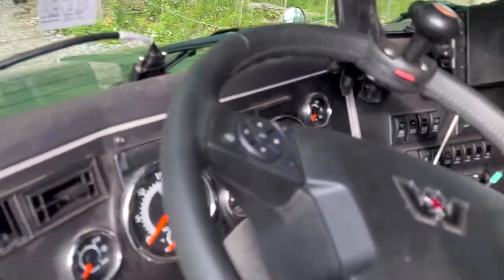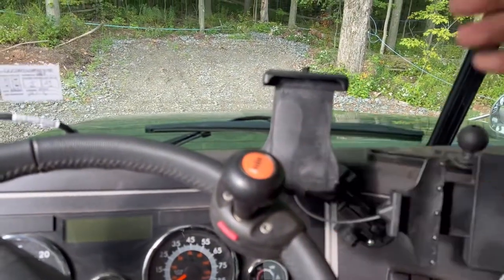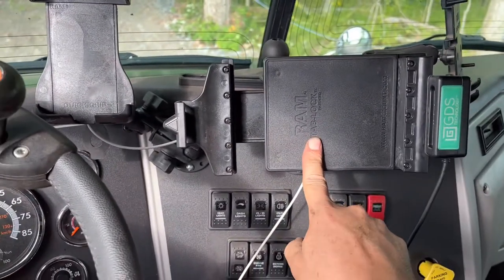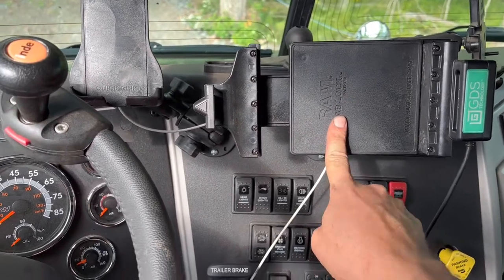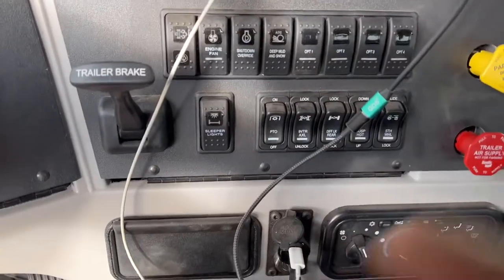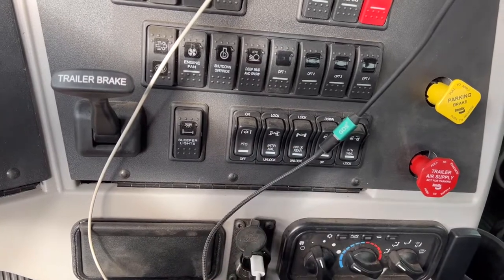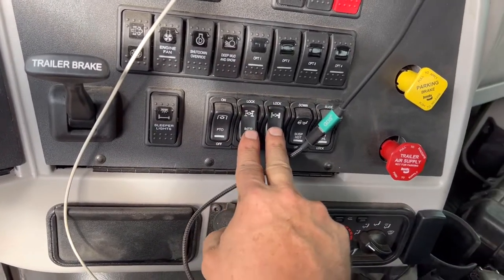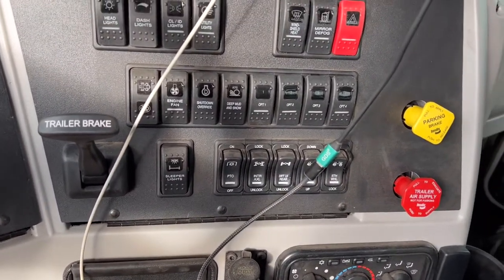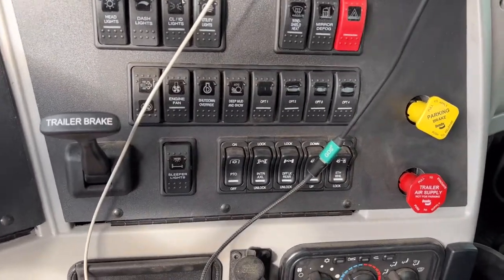So this is the interior. I have my phone holder set up here, and this holds my tablet which I use for navigation and e-logs. I have these extra switches in here. This also has the inter-axle lock and then the rear diff lock, so all four wheels will lock if I flip those on. That was one of the other things I really needed with this truck — locking diffs — because I get into just a lot of places where you really need it, especially in the wintertime.